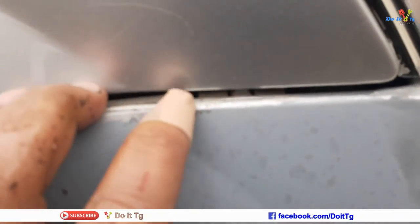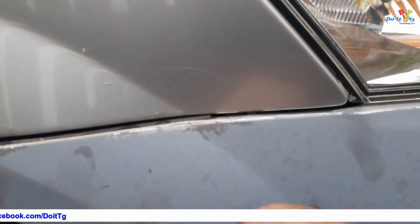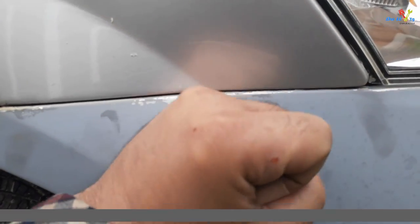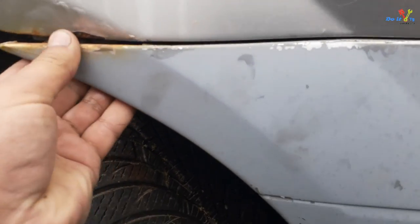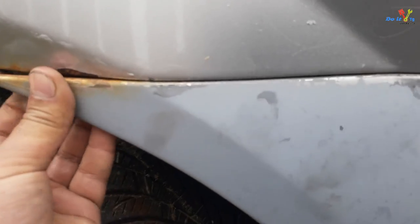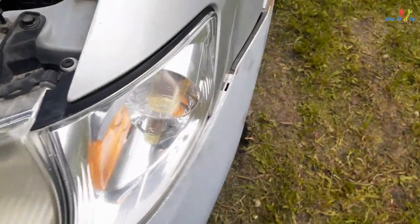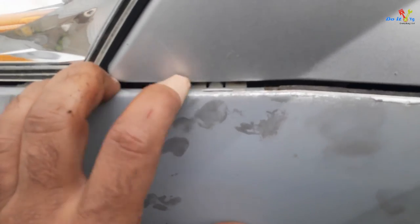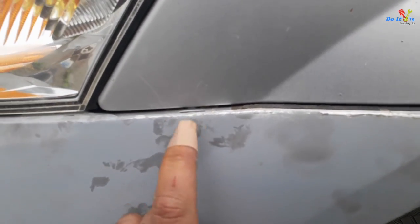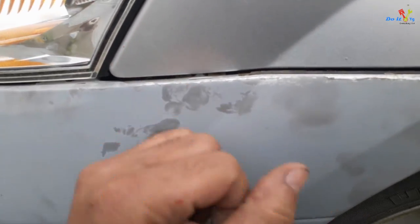As you can see, this piece just goes on top and then you just tap it in. When you put this screw it will hold. Same thing on this side — make sure this thing goes on top of that bracket.